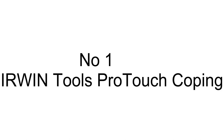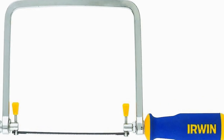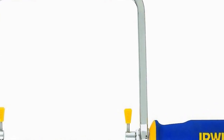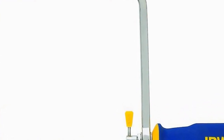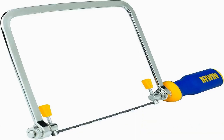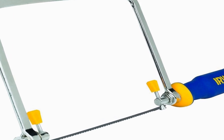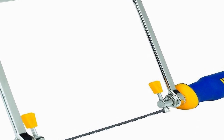The number one on the list comes with premium quality and an affordable price. High-speed steel coping saw blades cut through most materials with ease. A flat bar frame and durasteel pins on this coping saw provide durable use.